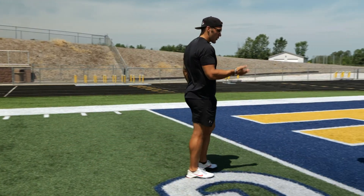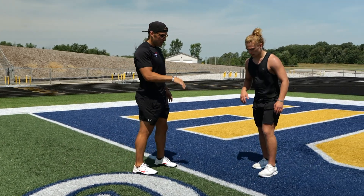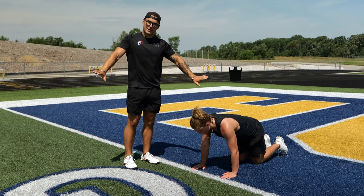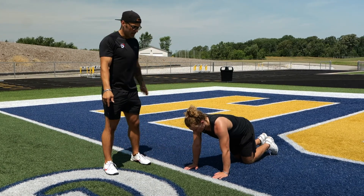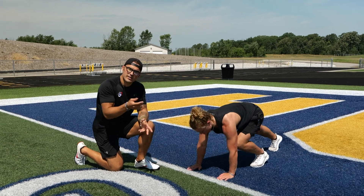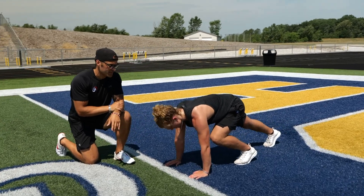The way that the kickstand start works is Chase is going to be in a push-up position. His hands will be right under his shoulders. You don't want to have your athletes be too wide with their hands. Then he's going to drive his left knee — or whatever knee your athlete is comfortable with — forwards.